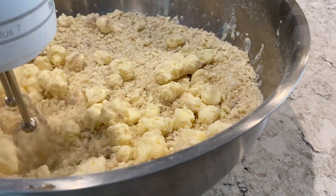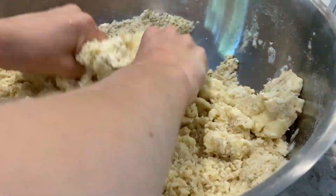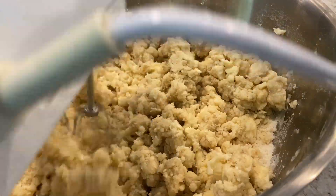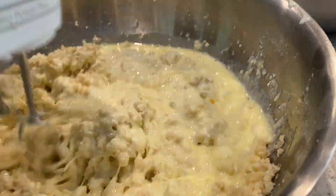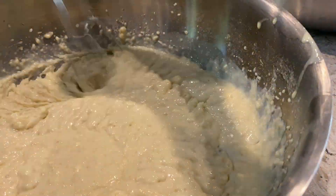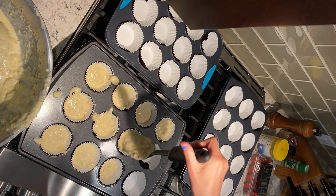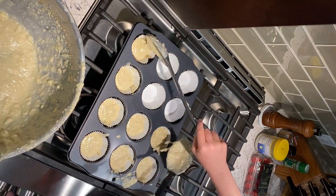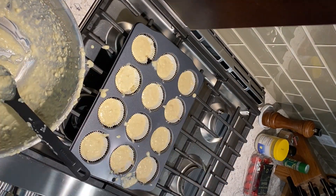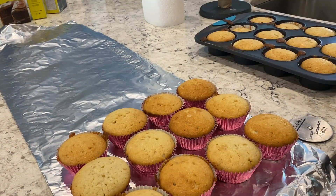Scrape down the sides and bottom of the bowl. With the mixture on medium speed, add the wet ingredients in three additions, beating for 15 seconds after each addition. Scrape down the sides of the bowl and beat for an additional 15 seconds. It's okay if there are some lumps. Do not over mix. Divide the batter evenly between the muffin cups. Bake until a toothpick inserted into the center comes out clean, about 20 to 25 minutes. This may take a bit longer since we're making more cupcakes. Then cool for 15 minutes in the pan, then turn out to a wire rack to cool completely.